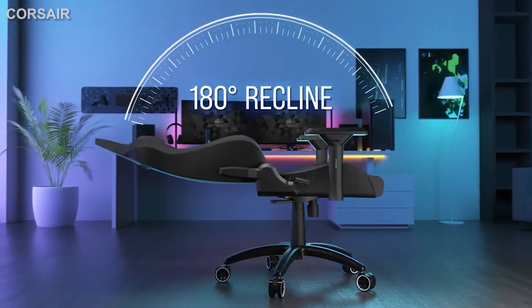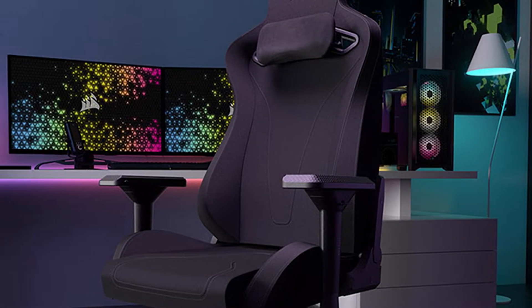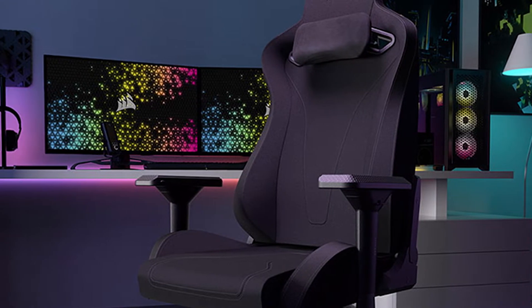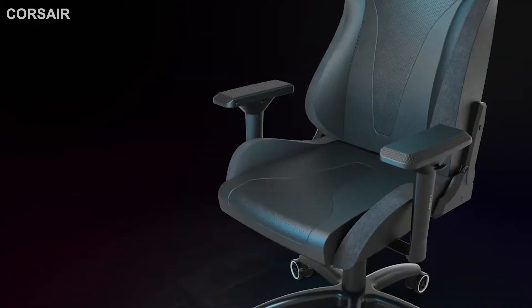So if you have a bad back, this may not be the best choice. Priced at $399.99, the TC200 is designed to accommodate adults up to 6 feet 5 inches and 268 pounds.